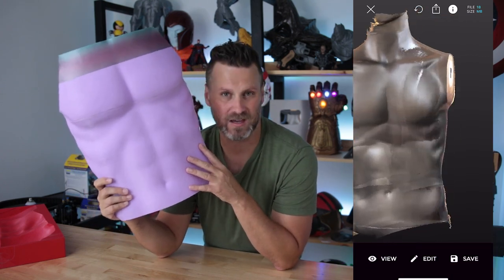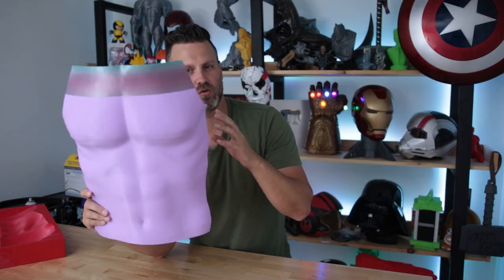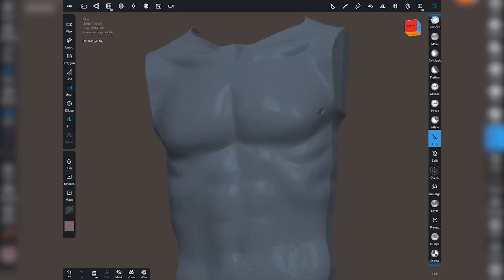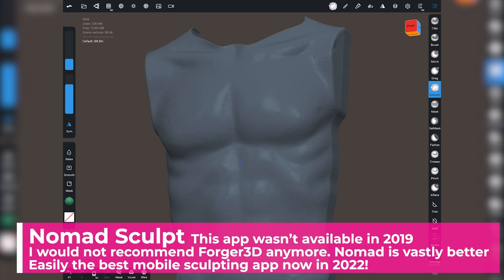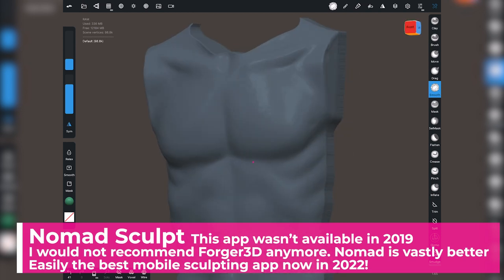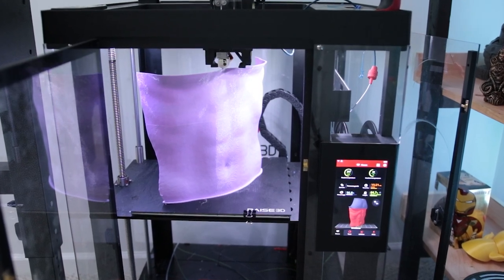Once I created the scan that I liked using Scandi Pro, I took it into Mesh Mixer and was able to slice off a whole bunch of the unnecessary portions. Then once I got to something I was relatively happy with, I took that exported file and brought it into my iPad using Forger 3D — an app for your iPad that allows you to use your Apple Pencil to clean up that exported file from Mesh Mixer.